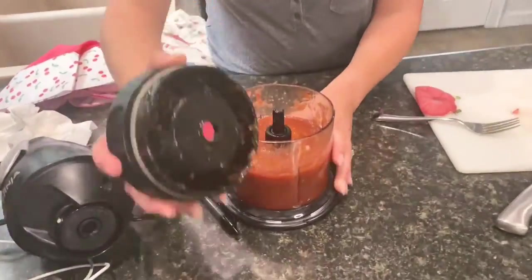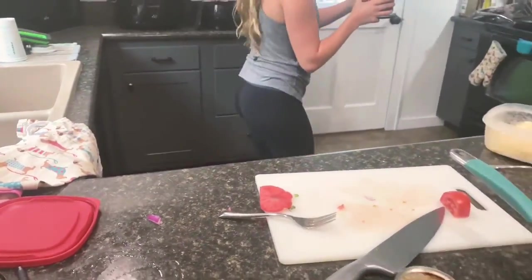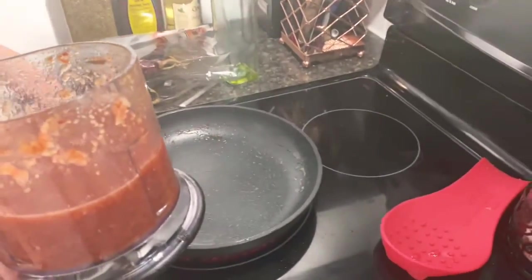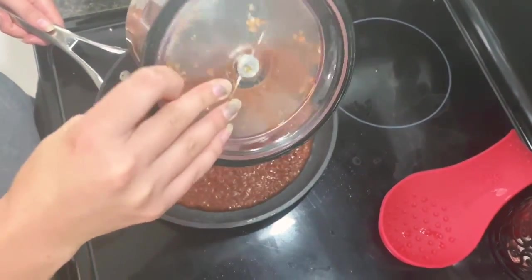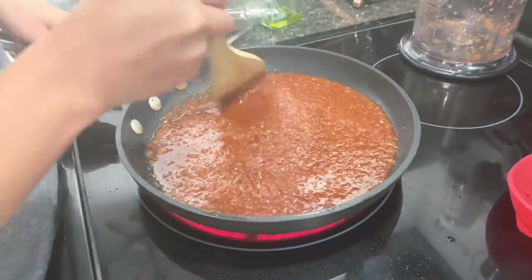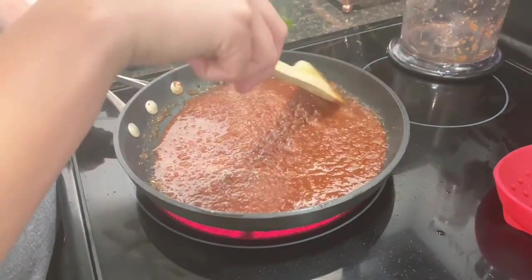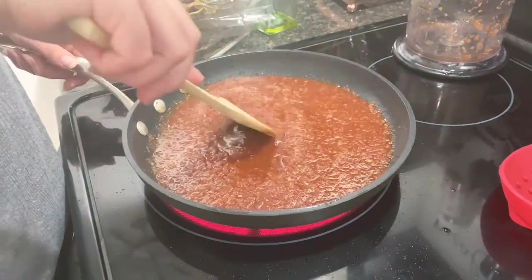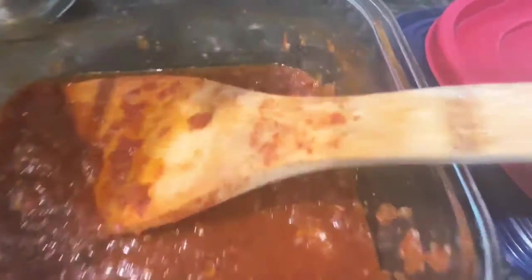Now this may seem unusual, but I am going to cook this salsa in the same pan that the beef seared in, on medium-high heat. I'll give it a little stir, bring it to a boil, and then let it simmer for about 10 minutes. Then it will be stored sealed in the fridge until we're ready to use it. Guys, I am obsessed with this salsa — I will be surprised if there is any left when it's time for tacos.